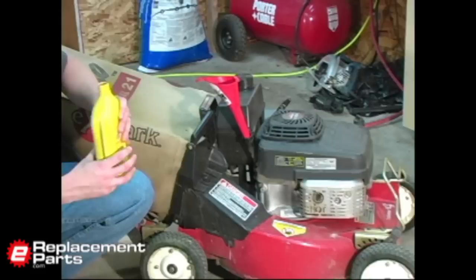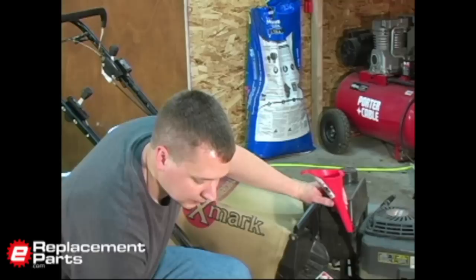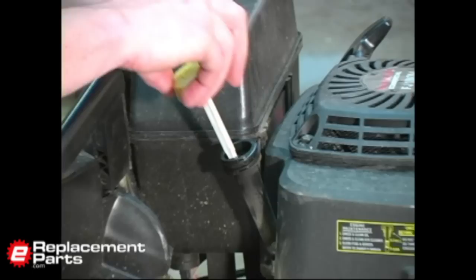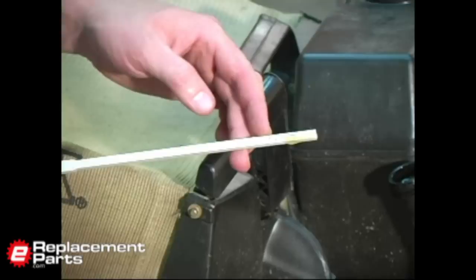I like to use a plastic funnel to keep from making a mess. Your manual will tell you exactly how much oil to put in your machine, but the engine's dipstick will be the final determining factor in how much to use. As I fill the mower, I like to periodically stop and check with the dipstick the actual level of the oil — kind of creeping up to the final level. I'm just about there; we just need a little bit more.